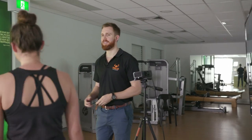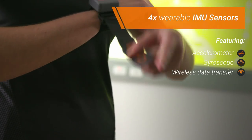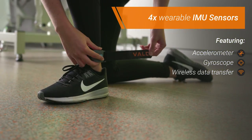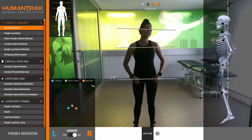The HumanTrack system is more than just a camera, taking markerless 3D infrared camera data and fusing it with IMU data from sensors on the wrists and ankles to provide enhanced and validated positional accuracy, something not possible for a single camera alone.